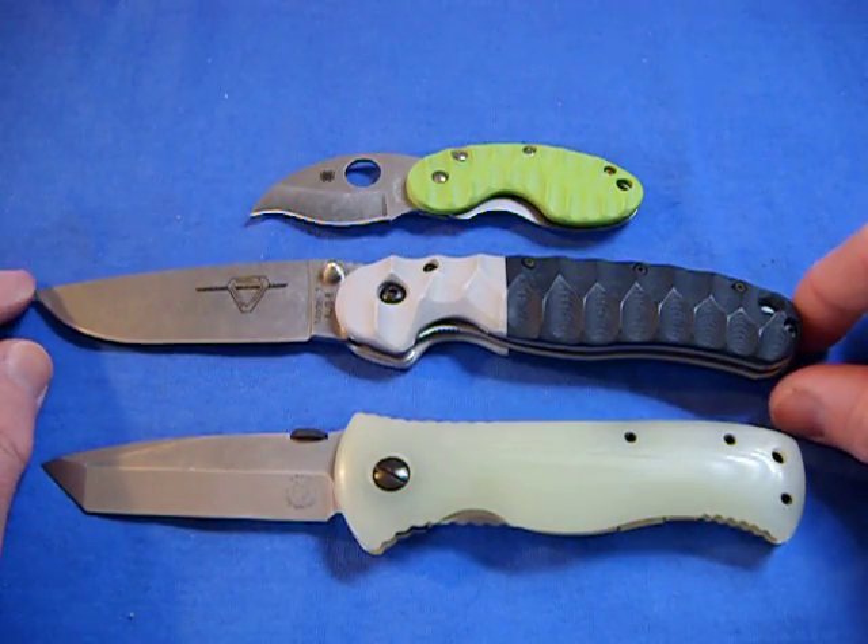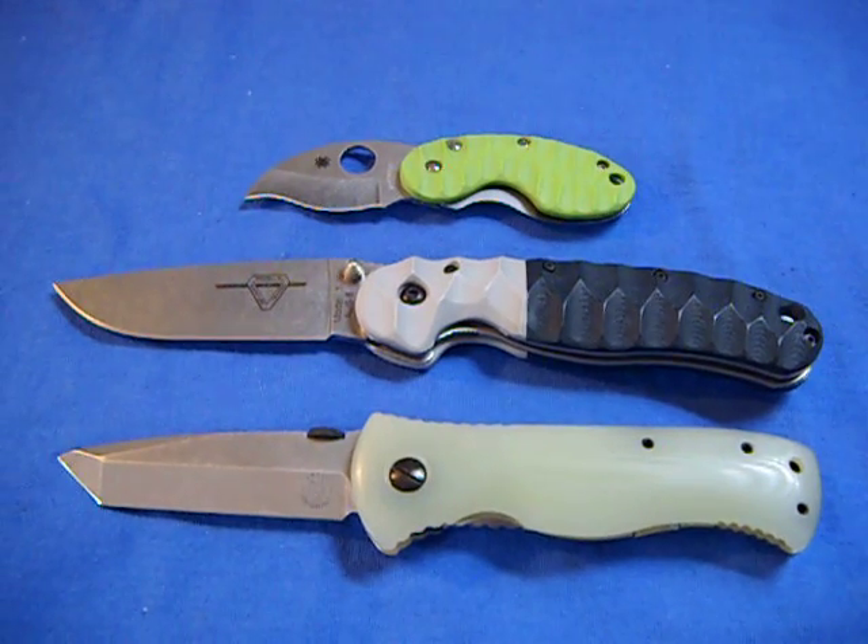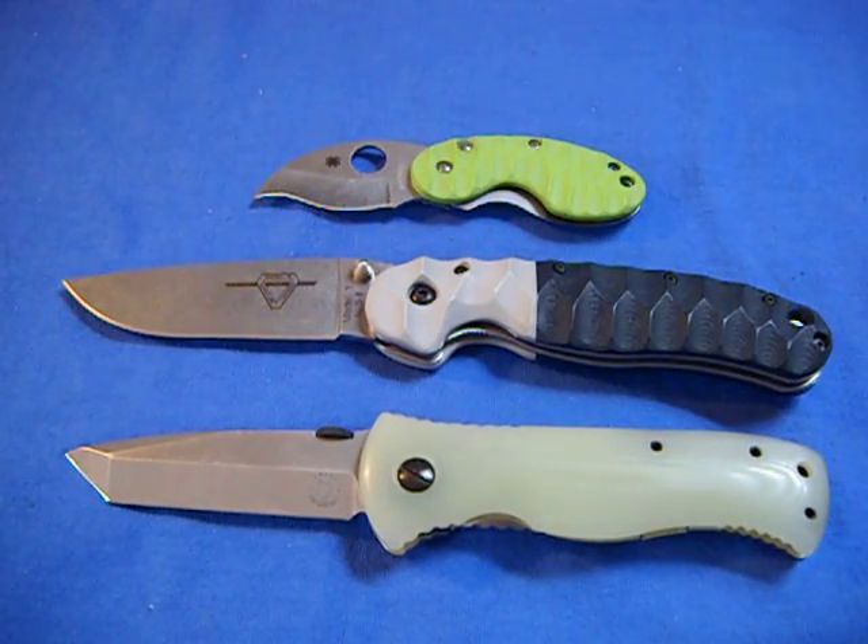And here are my pimped knives. I'll do a macro video too and show some close-ups. Take care now, stay safe.